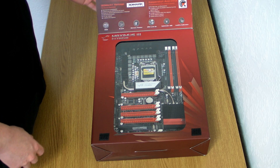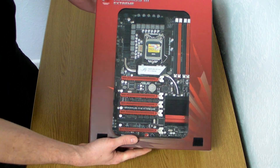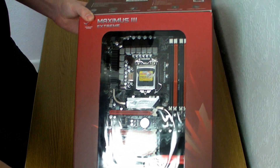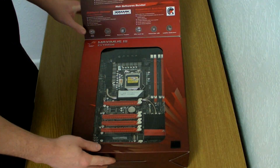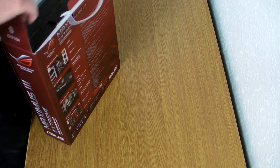If we open this up, we get our first look inside at the motherboard. I'll bring it up so you guys can see it better. Now what I'm going to do is take it out of the box — you don't want to look at the outside any longer; we actually want to start seeing the motherboard.